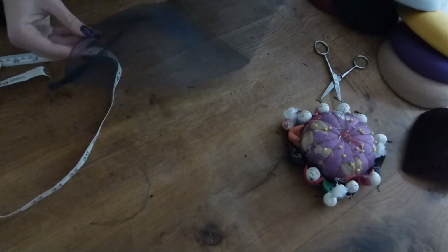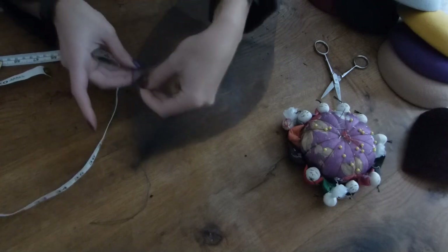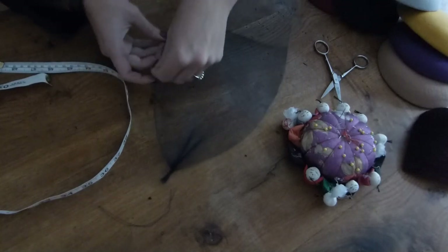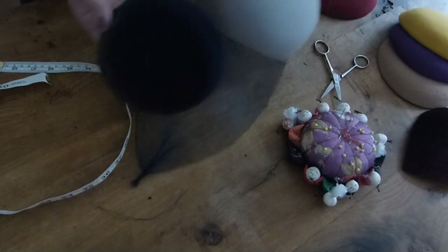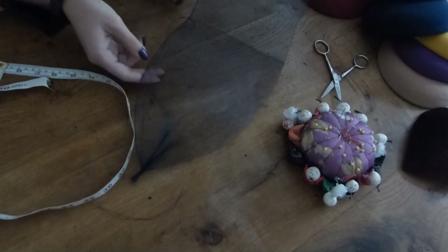I'm not sure what color base to put this on, because it could look nice burgundy or grey even — a grey base like this one. I've got all these felt bases: navy. It could just match it. We'll see in a minute.